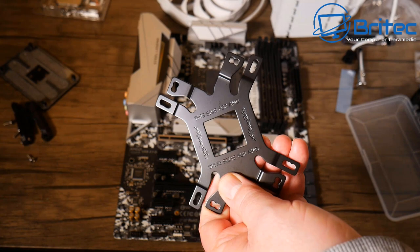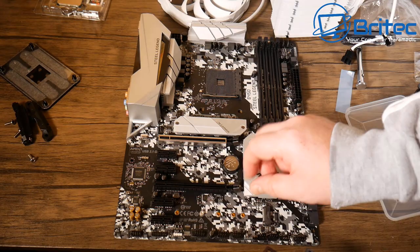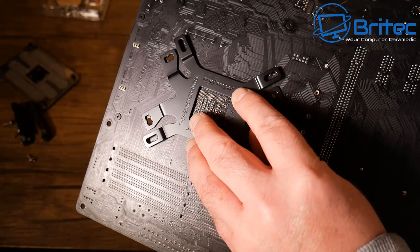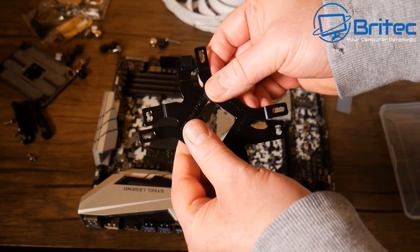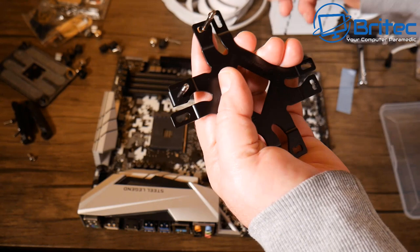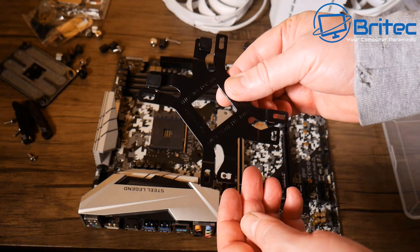Offering the back plate up to the board to visually check the screw hole layout. On the back it reads 'Intel this side,' confirming we have it the right way. Now inserting the screws and snapping in the plastic clips that hold the screws in place — a nice mechanism that stops screws falling out when you position the back plate against the motherboard. All four are now in place.